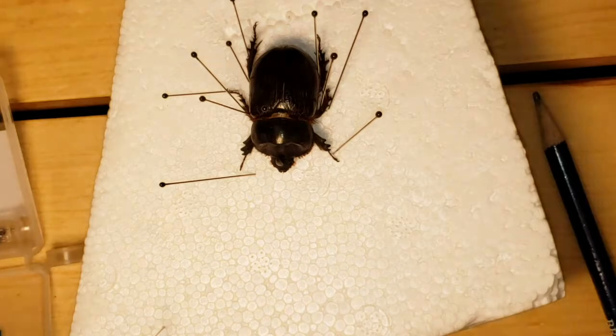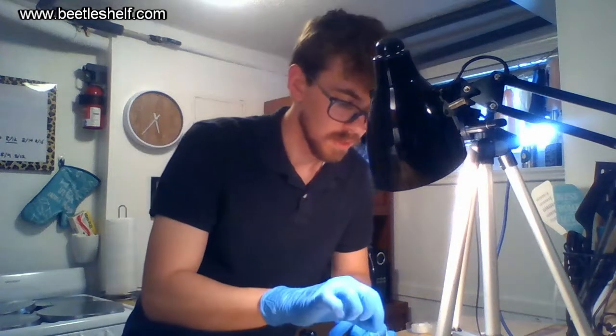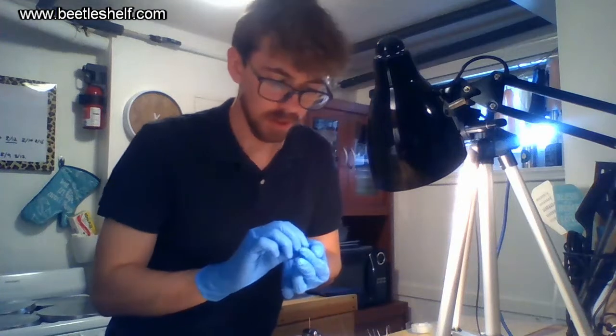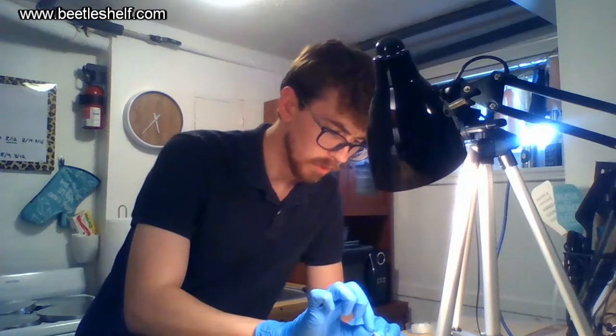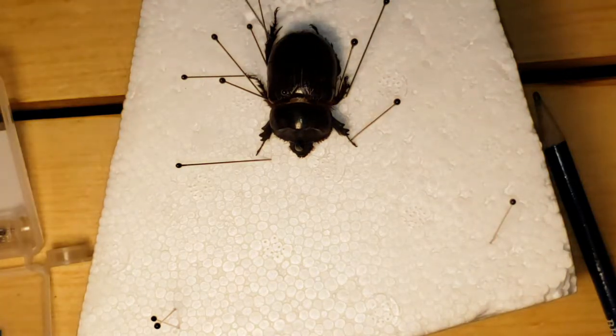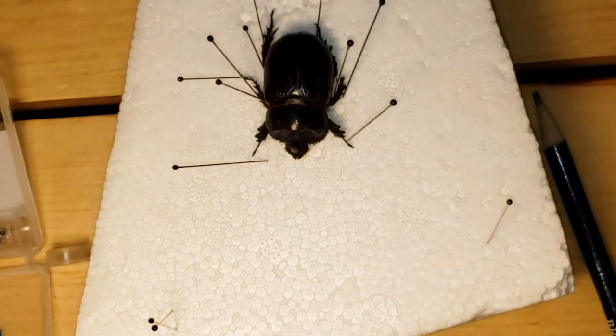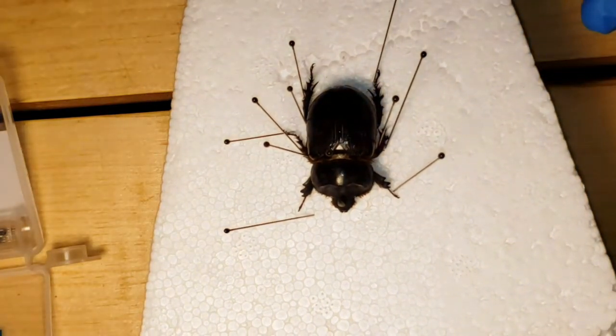I need to grab more pins. The pins I just purchased off Amazon — you can get them quite cheap; this is probably a set of about a hundred. Only one pin is ever really used permanently per insect, because you only have to put one pin through the insect itself.